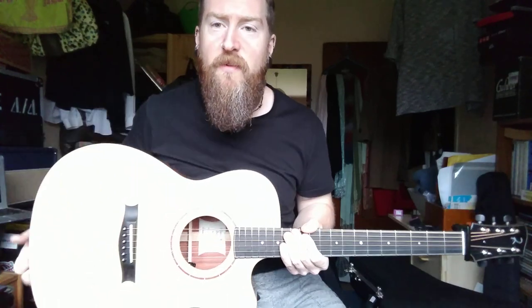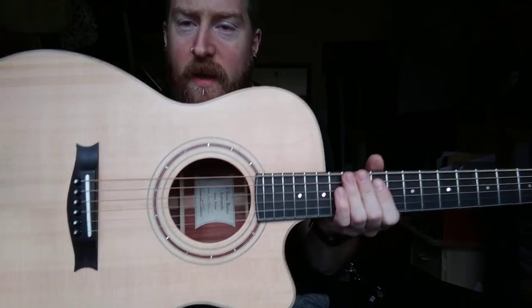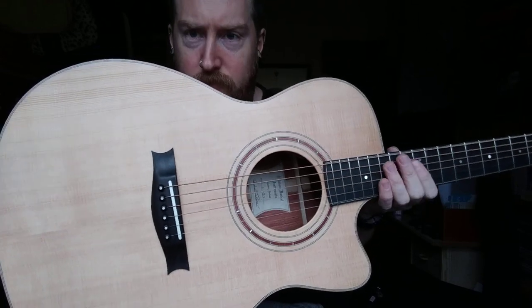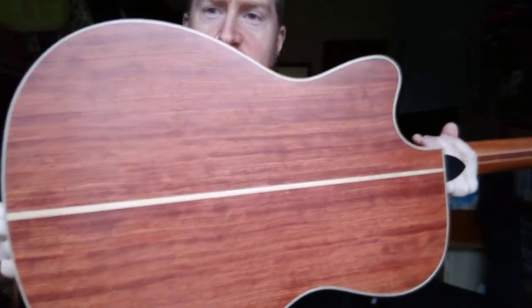Alright guys, I thought I'd give you a quick look at my new Oranya Buckingstick guitar. I'll give you the specs on it first. It's a Sitka spruce top, ebony bridge, bone saddle, and Bobinga back and sides.